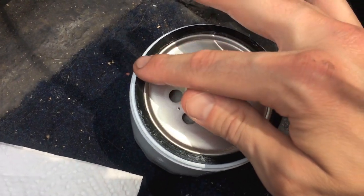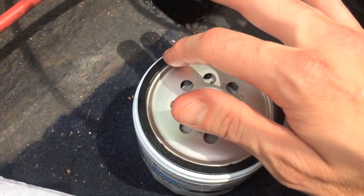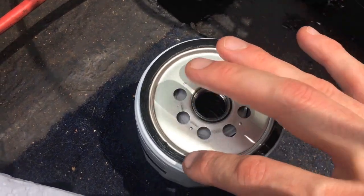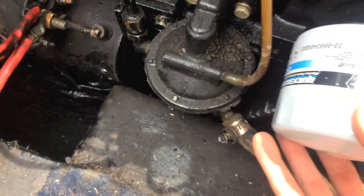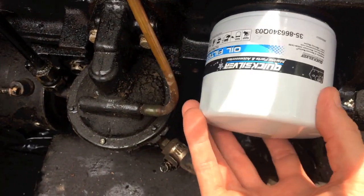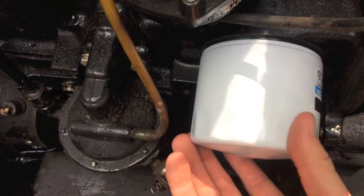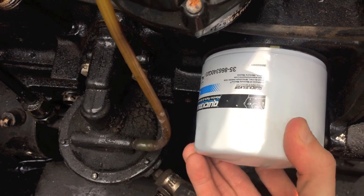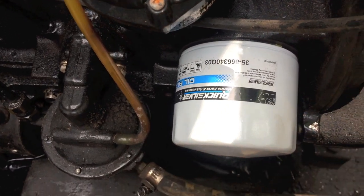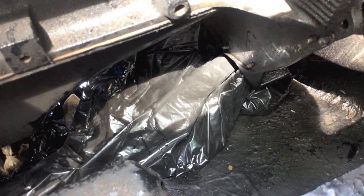I'm back from the local marina. I used a little bit of the old oil — you can use new oil — to lubricate the gasket on the new filter. Once you've got that done, slowly and carefully get it on the proper thread and begin tightening it on. Once you start feeling that it's firm, give it a nice good half turn.